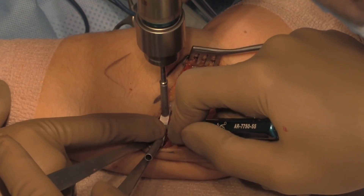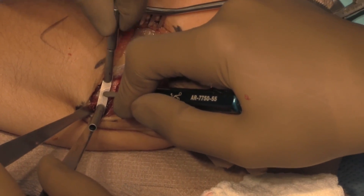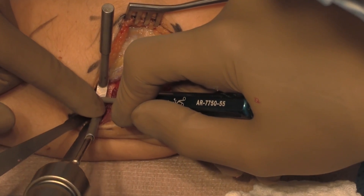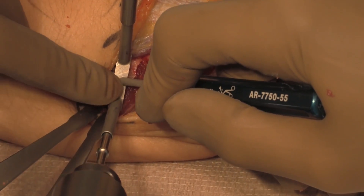The converging guide for drilling the tunnels on the supinator cristae, where the lateral ulnar collateral ligament inserts on the ulna, is utilized. This allows 3.5 millimeter drill tunnels to be drilled into the ulna.